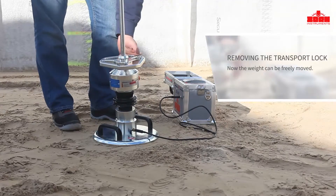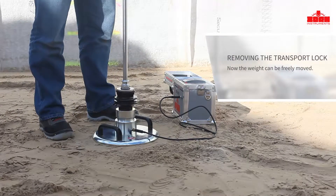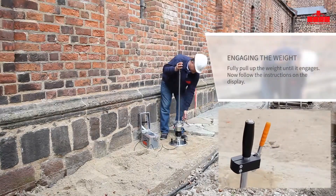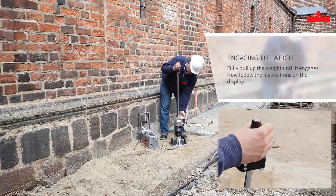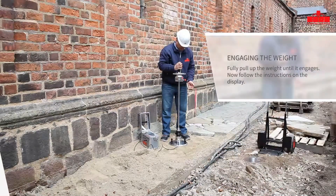The weight can now freely move up and down around the piston rod. Fully pull up the weight until the locking mechanism engages. Simply follow the displayed instructions. Three pre-loaded impacts are performed to ensure that the loading plate is securely positioned for the actual measurement. Press the release button.